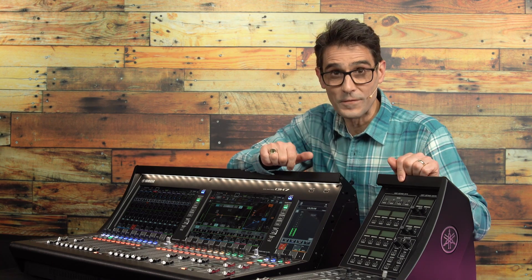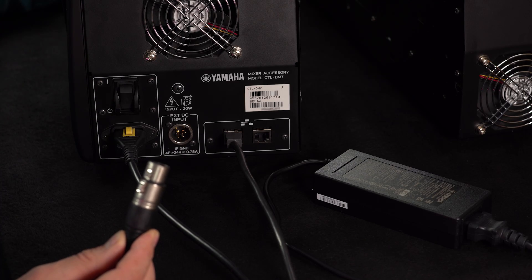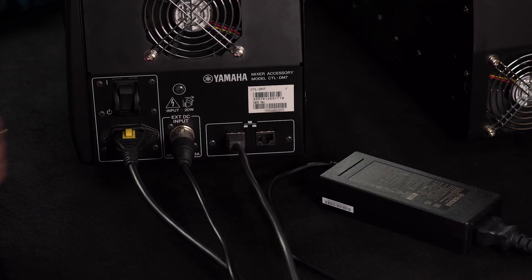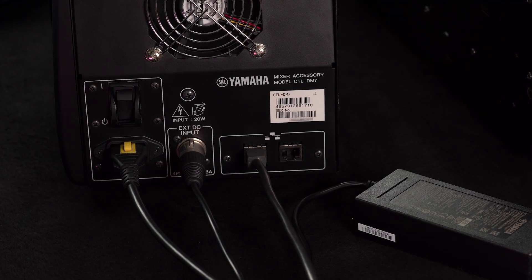Firstly, make sure you have a power outlet available for it. If you wish for power redundancy, connect a Yamaha PA 700 AC adapter or equivalent item recommended by Yamaha to the external DC input on the rear panel.